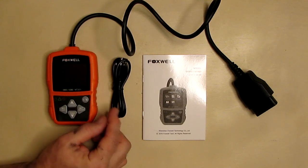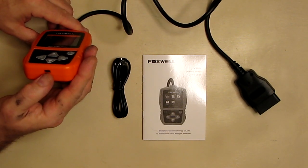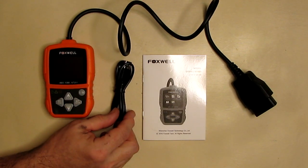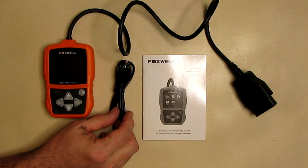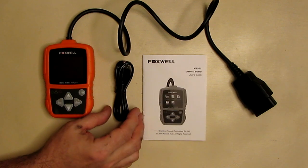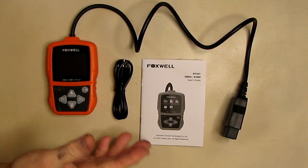It features one-click updates — they provide a USB mini cable right here so you can get updates for the device. It has lifetime free software and firmware updates, so you don't have to worry about it becoming obsolete.